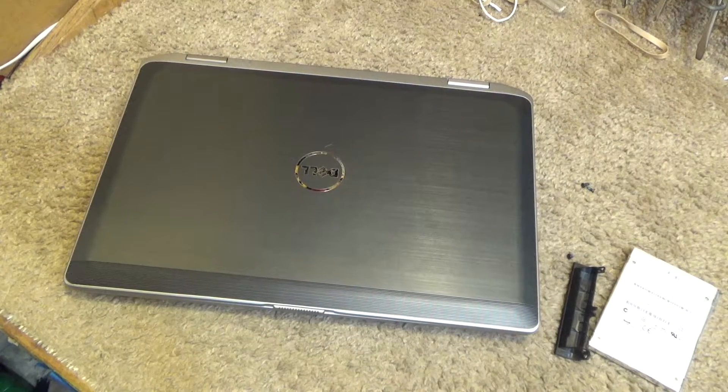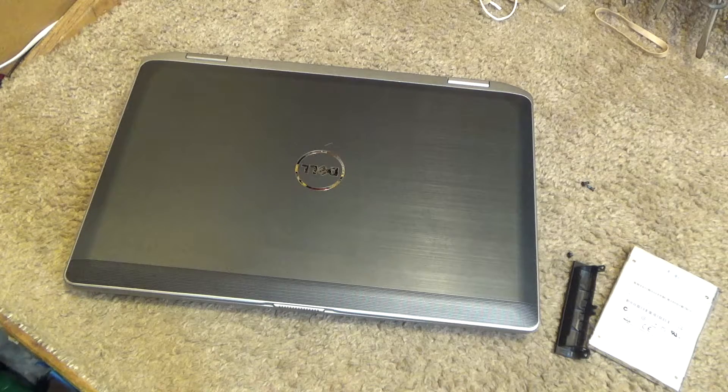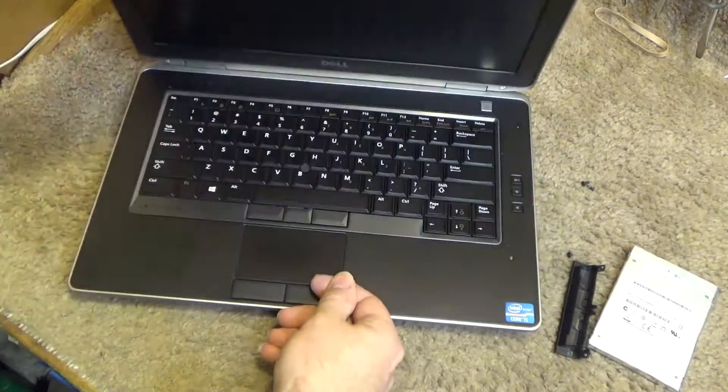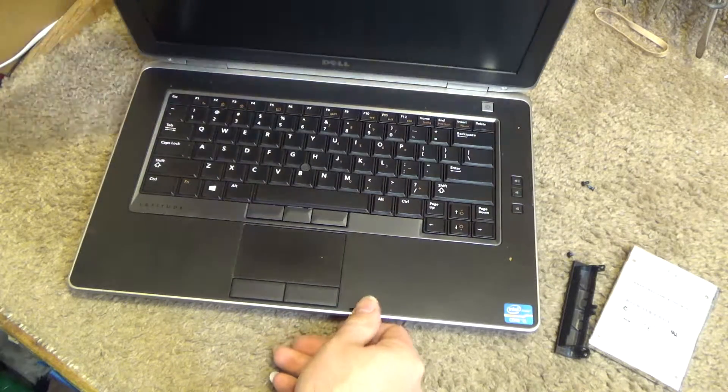Hello viewers, today we're going to be replacing the hard drive and possibly the memory as well if I have the right kind on hand in this Dell Latitude E6430 laptop.